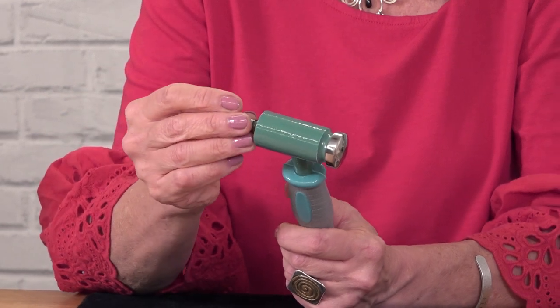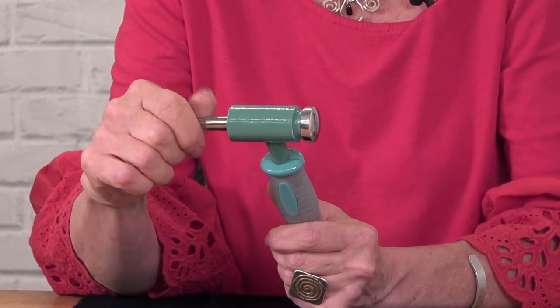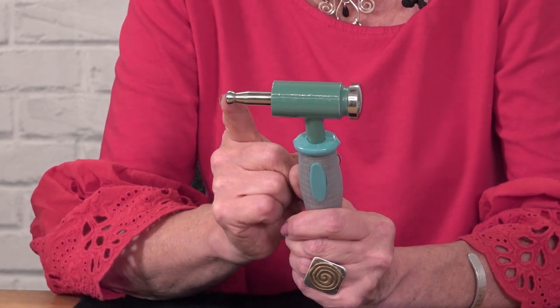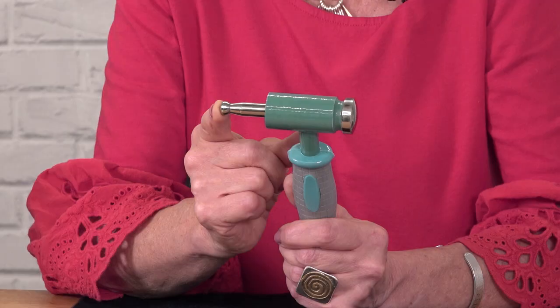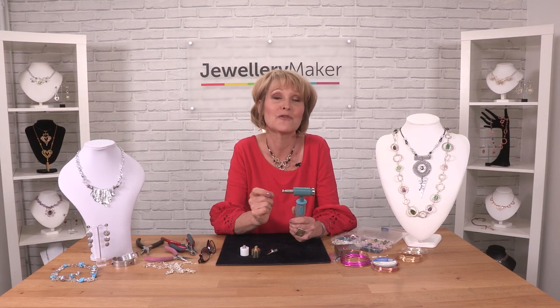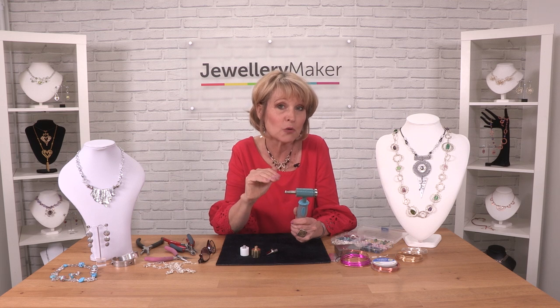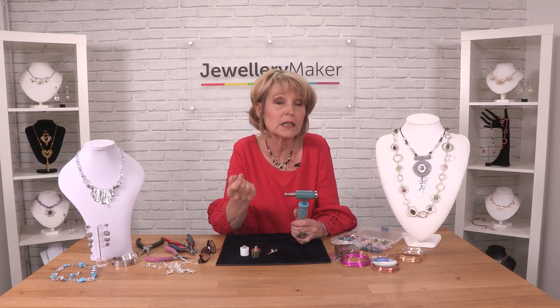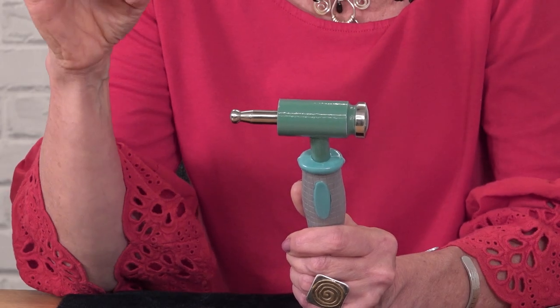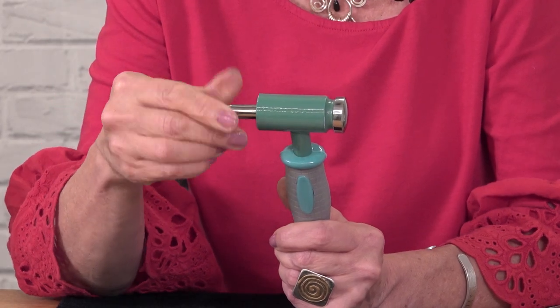This particular head is like a ballpane hammer, which is a silversmithing texturing hammer, except this is the smallest one you'll get because it's actually designed specifically for wire. So if you flatten your wire first — say something like 0.8 or 1mm — this can texture it into little dimples. That's the dapping head.